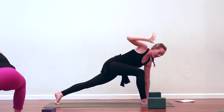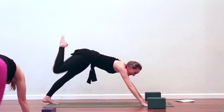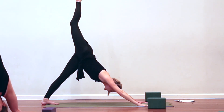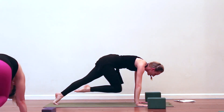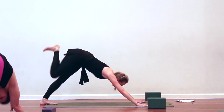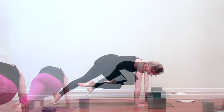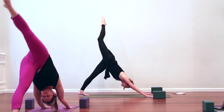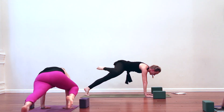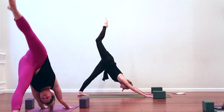Right hand drifts back down. Kick the right leg high to the sky — three-legged dog. Exhale, knee to nose. Inhale, up and back. Exhale, knee to left elbow — cross the body. Inhale, up and back. Exhale, knee to right elbow — go wide. Inhale, up and back.